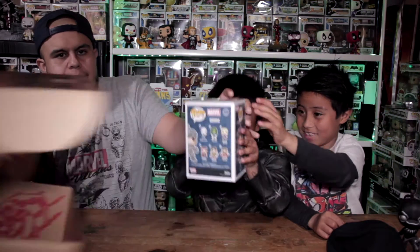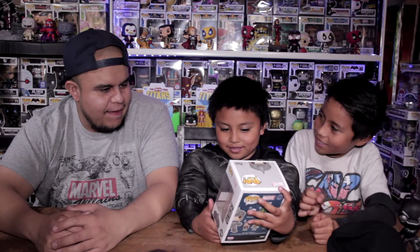Moment of truth — ready? The Pop, because this is where it's at, this is why we collect these boxes. 3, 2, 1 — who is it? Rhino! Wow! Oh my god, that is awesome. Wait, he's an animal — that is fantastic. Well yeah, Rhino is an animal.